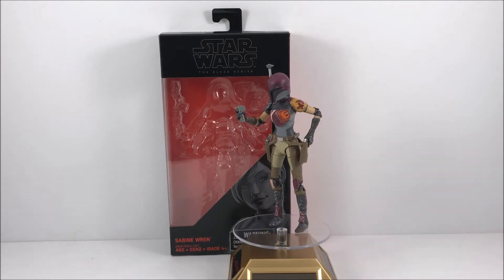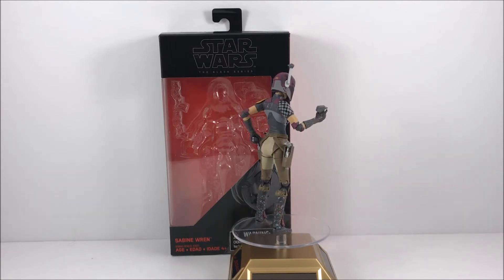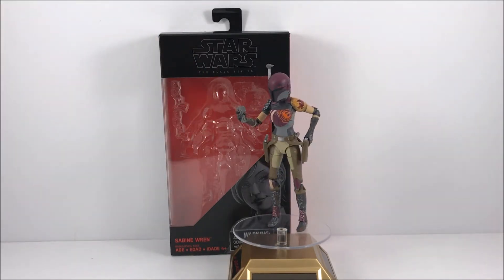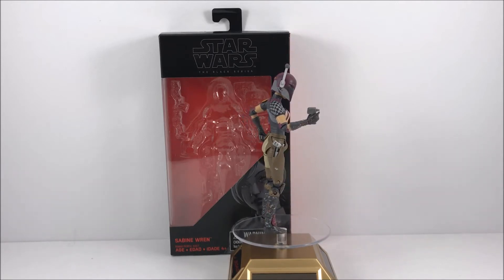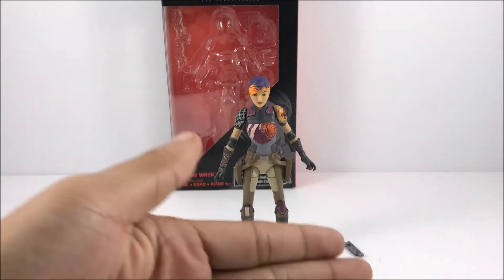I do not watch Star Wars Rebels that much, so I don't know that much about the character or what came with the figure. But let's go ahead and move on to the articulation side of this segment and get more hands-on. But first let's take a closer look at the accessories.